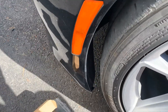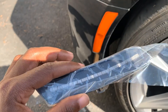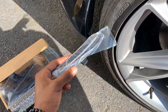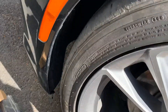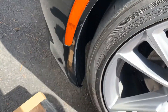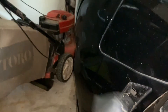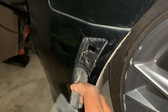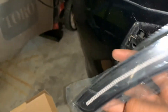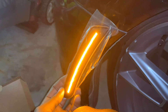Next we're installing the smoked side markers. A lot of videos use the Diode Dynamics ones which are $160, but these were $50 and do the exact same thing — save money where you can. It's pretty straightforward: unscrew some bolts, get it in there, wait for a little click, then secure. I'll mostly just show the before and after.